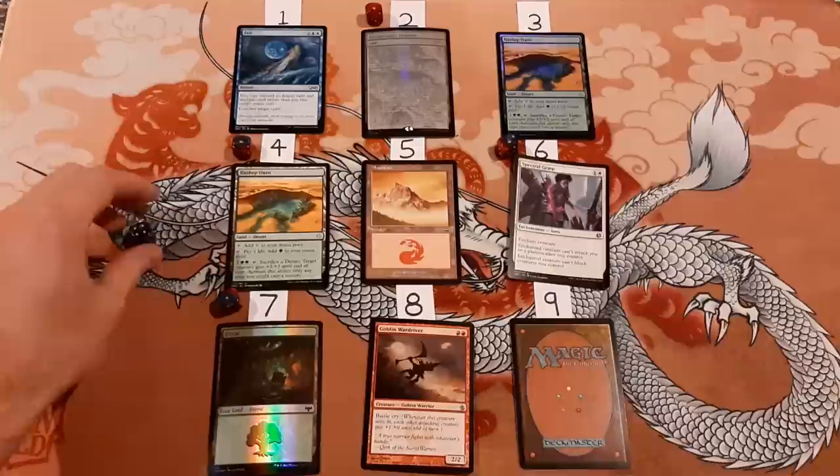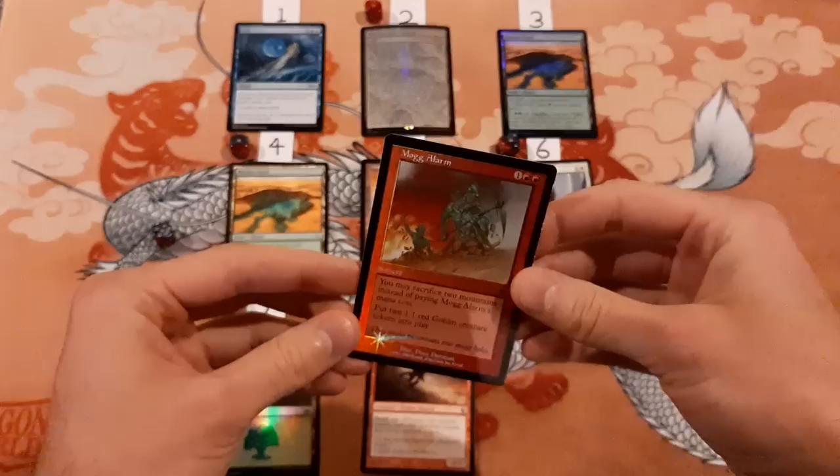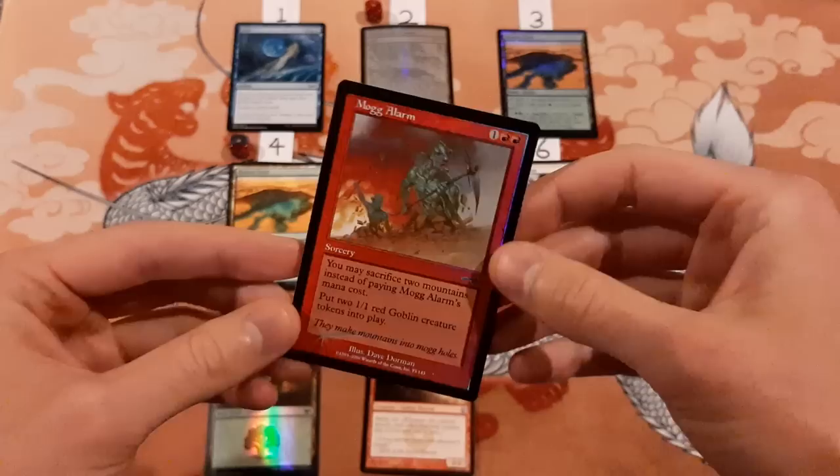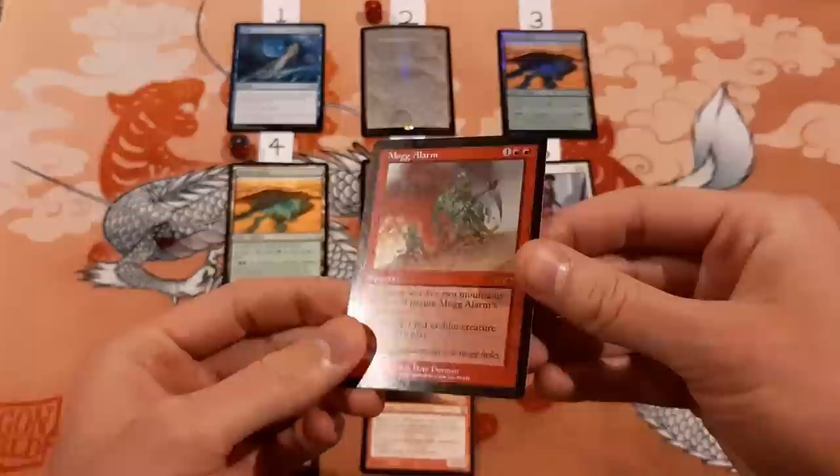And number nine — I said this is not foil. This is foil. This is a Mogg Alarm, old school from Nemesis. Pretty flat — there's a little bit of curling vertically, but it's definitely not curled like these others. So here's an old school foil. I did not get that one right. So I got five out of nine right.